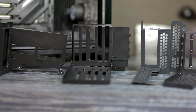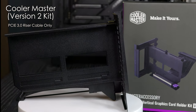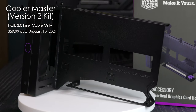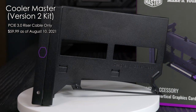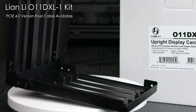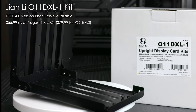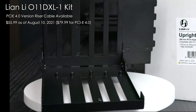So here are the mounts we're going to be looking at today. We have the one made by Cooler Master — this is the latest version of their kit. It doesn't come with a 4.0 PCIe riser cable, only 3.0, and it's about 60 US dollars at the time of this upload. Next is the one made by Lian Li, specifically for the O11 Dynamic XL. There is a version available with a 4.0 PCIe cable, or you can get the 3.0 version — $56 for 3.0 and $80 for the 4.0 version.